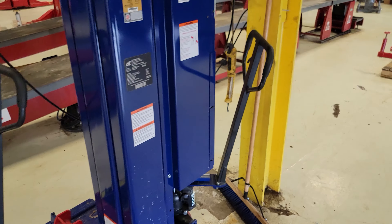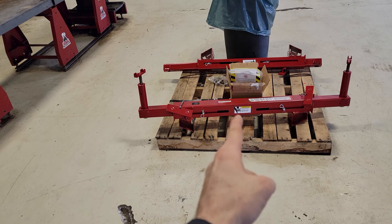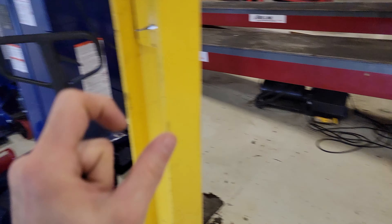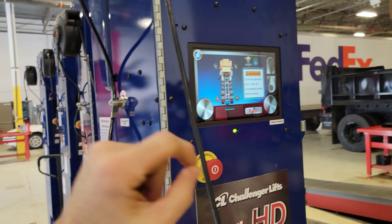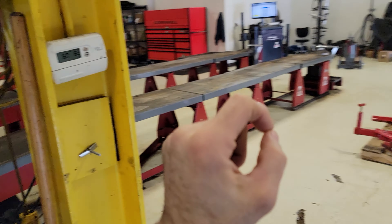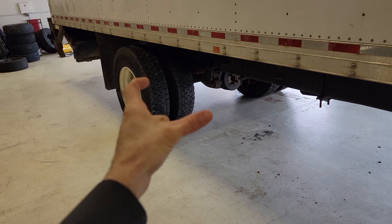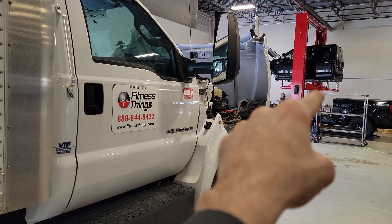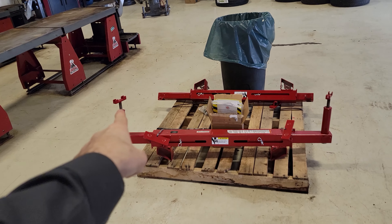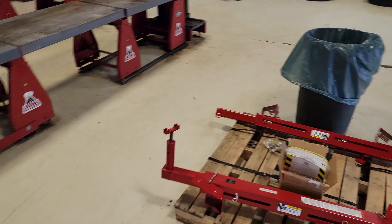One of the things it came with was adapters to lift the cab. Instead of lifting at each of the four corners, you can set it up so you lift with two columns — going underneath the pinch weld on each side, one on each side of the truck. Boom — right there using these little feet on each side of the truck. It works well; it just depends on what application you're using it on.